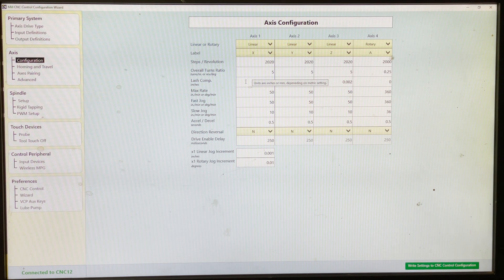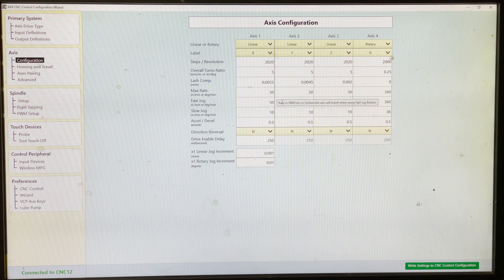Next you have your lead screw. Mine is a 5-pitch, so five rotations of the screw is one inch of travel. As for my rotary head, a quarter of a rotation ended up being one degree. Here we have the lash compensation — so your backlash, any slop you've got in your machine. This is where you can program for it. You move forward an inch, you move backwards an inch, and you find out what the difference was between the two — that's your backlash. Here's your max rate — this is your speed limit for when you're going fast.